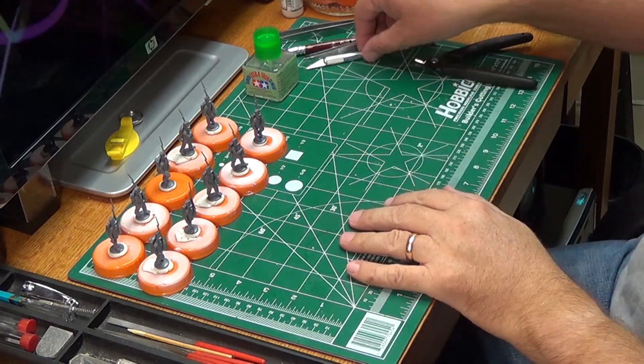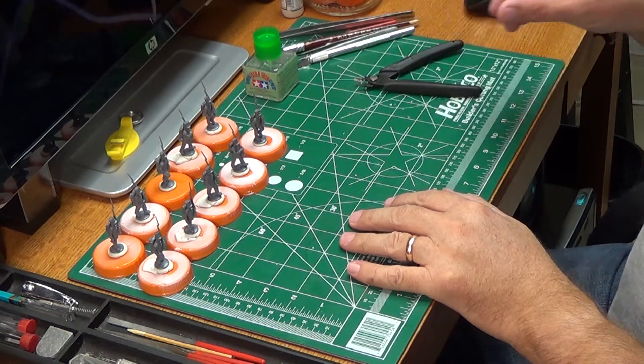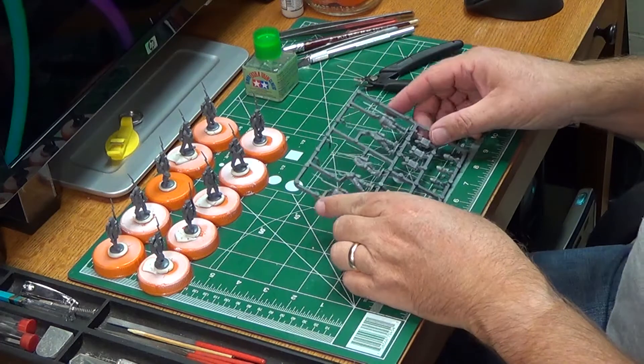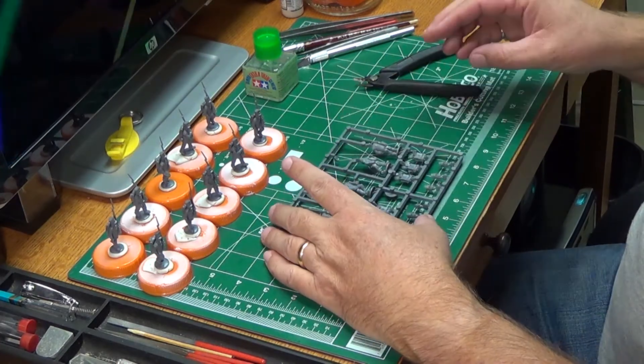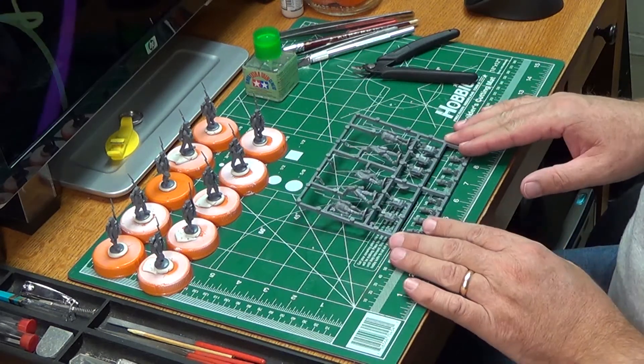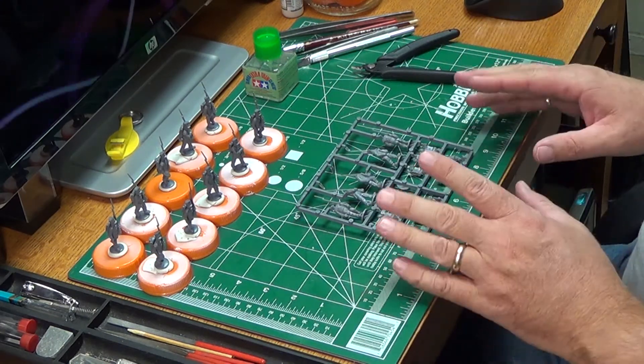Hi gang, we're back. We're going to be doing some of the British line troops for my Warlord Games Black Powder. We've got a five-figure sprue I'm going to do up here real quick for you to see how I do it.